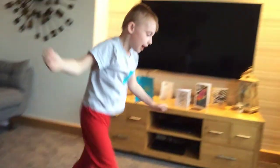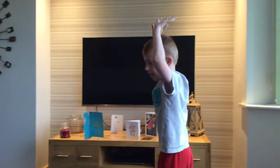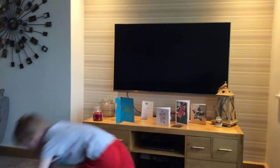And then handstand — put your hands up here and then roll around you.